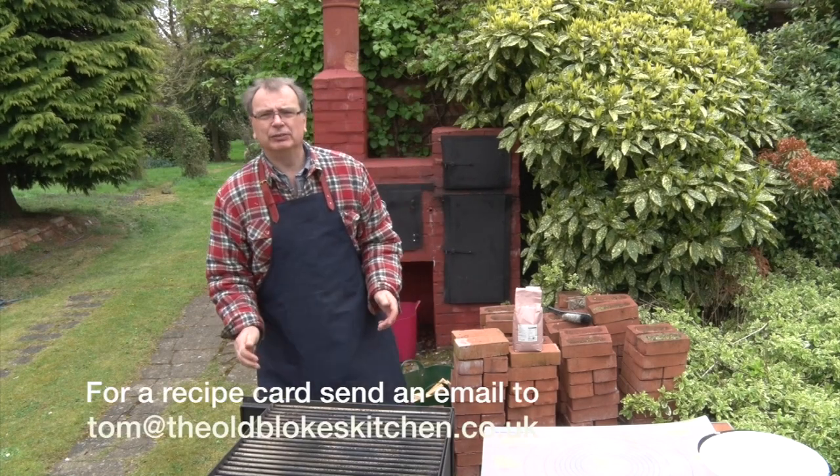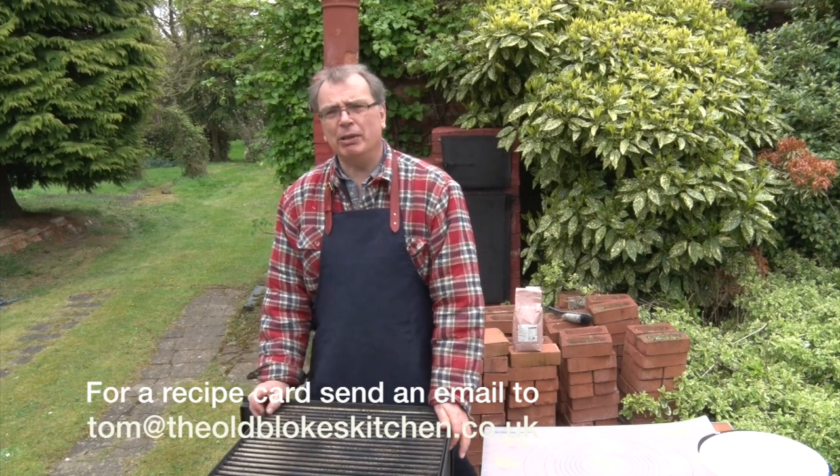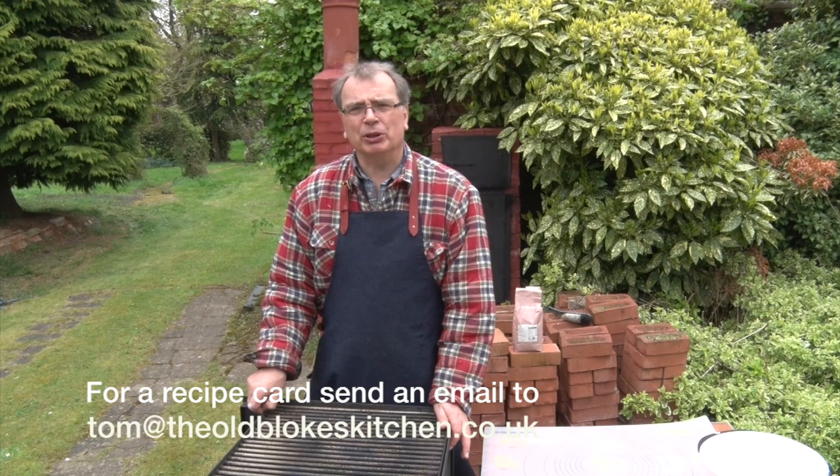That's getting lovely and hot in there now. Now if you didn't write down the recipe, not to worry — send me an email and I'll send you back the recipe sheet; the details are on the bottom of the screen. We'll leave that for about half an hour or so for a second proof. In the meantime I'll stoke up the temperature in the oven, get that lovely and hot. And then I can see a bacon sandwich getting very, very close.